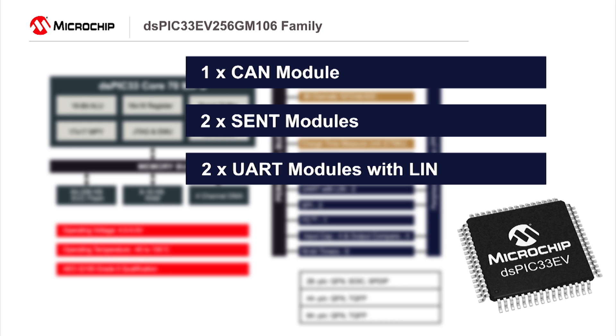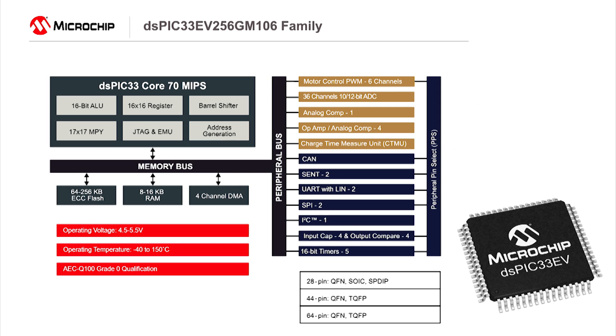Except for the bus protocol level shifters, each interface has dedicated on-chip hardware to make application programming easy. Each interface can be powered off if not needed, reducing power.